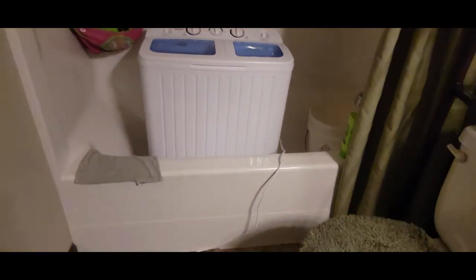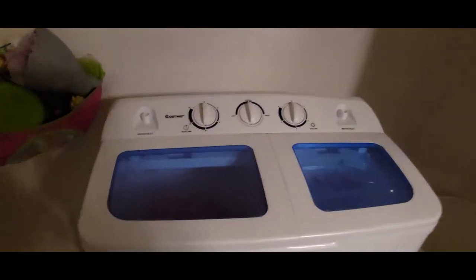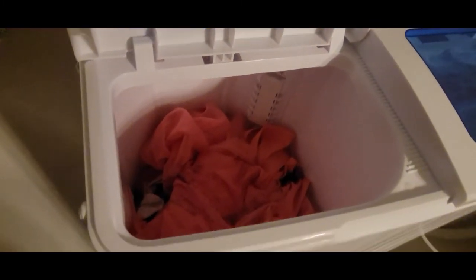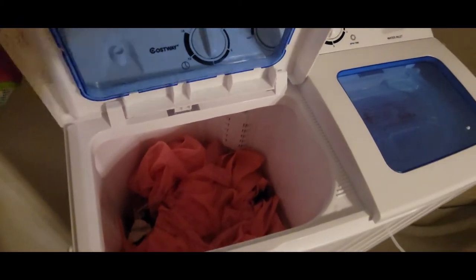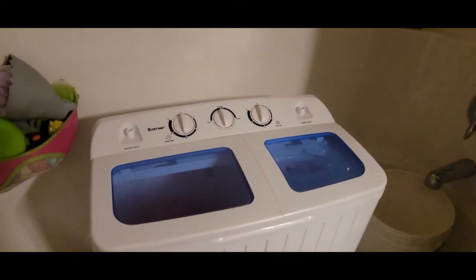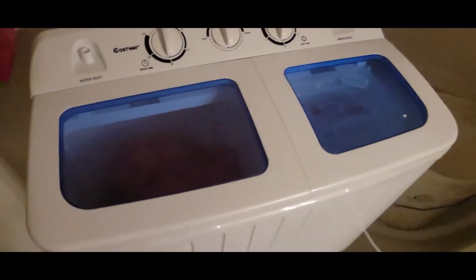So this is the little washer — isn't it so cute? I just threw some of Harper's clothes in there. It says not to fill it up very much. I actually watched a YouTube video from Mama Just Bought What, and she did a review on it and it looks like it would work.